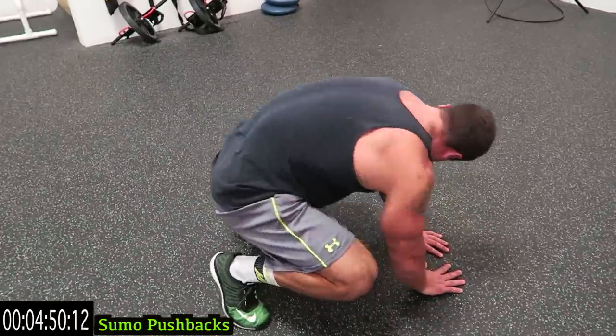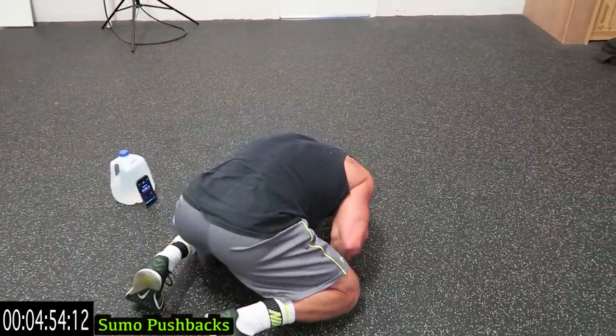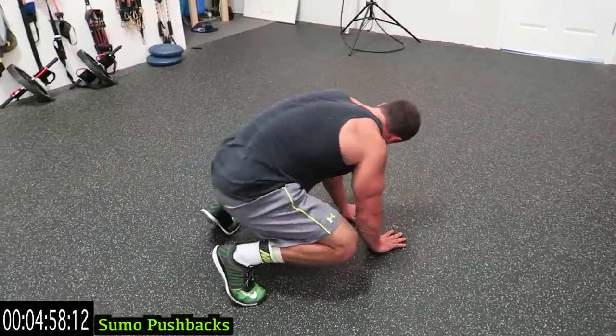Ten more seconds. One more shake out and finish strong. Five, four, three, two, one.